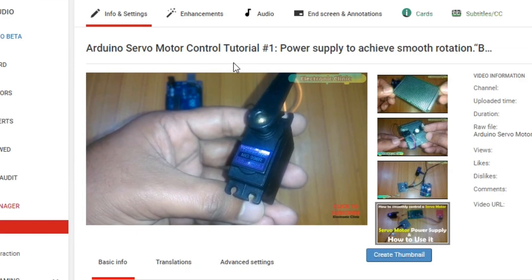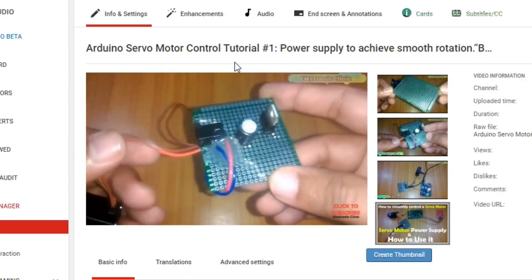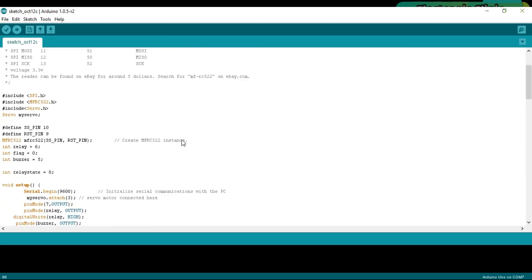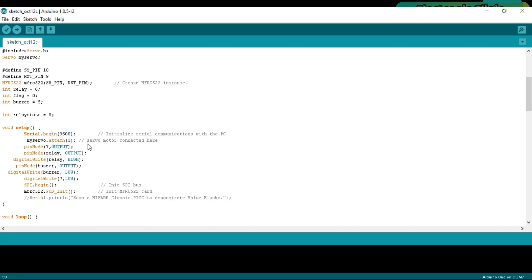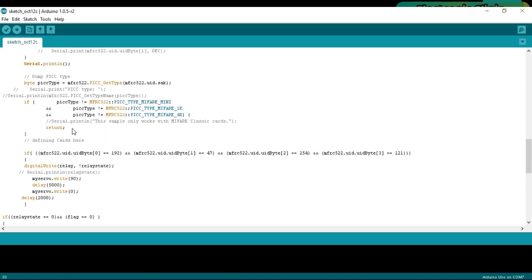My other tutorial, Arduino Servo Motor Control Tutorial number one — Power Supply for Smooth Rotation — covers how to make a power supply for your servo motor, explaining the circuit diagram and programming in detail. This is the program written for the RFID module, which I have already explained in detail. This time I made a few changes: I added a servo motor library, and using the attach function I defined the pin to which the servo motor is connected, which is pin number three. Then I added instructions to control the angle.